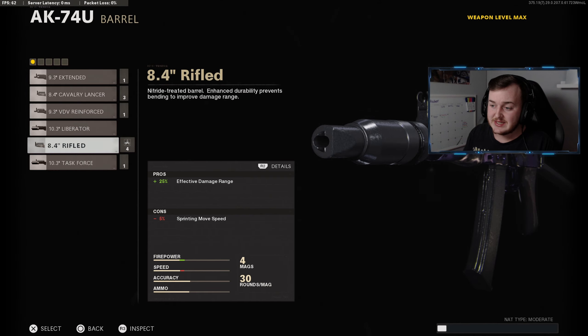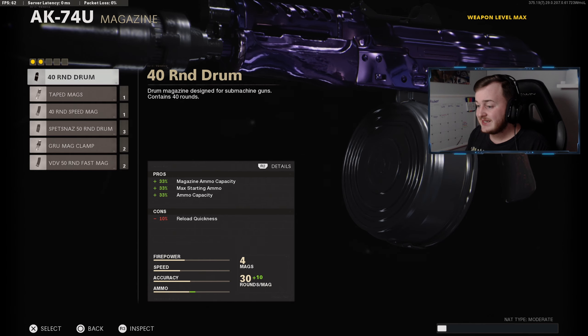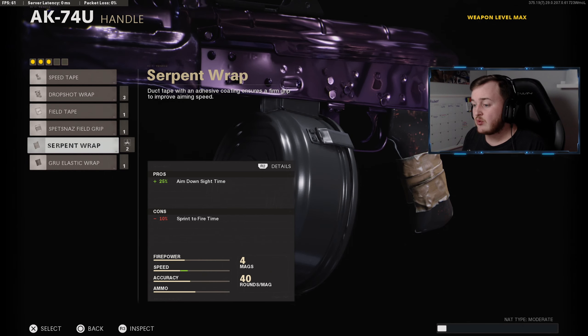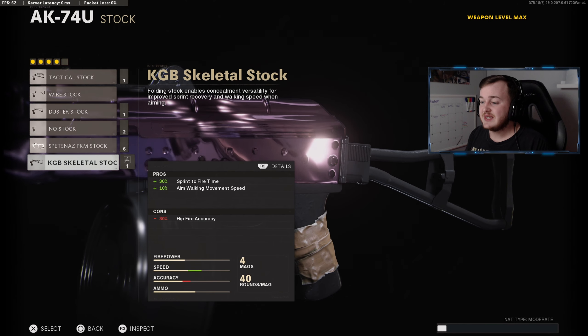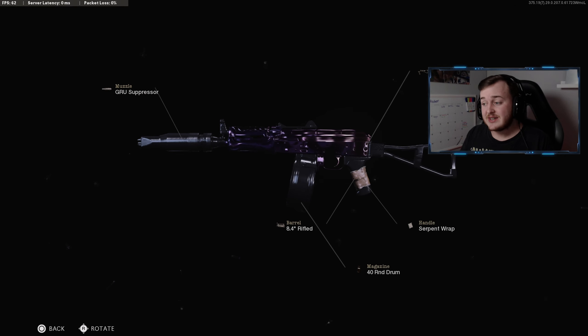The Rifled Barrel gives 25% more effective damage at range, so our bullets are a lot stronger at longer distances. For the magazine, we're running the 40-Round Drum, giving us an extra magazine size — up to 40 rounds per drum. The handle is the Serpent Wrap for 25% more aim-down-sight speed.